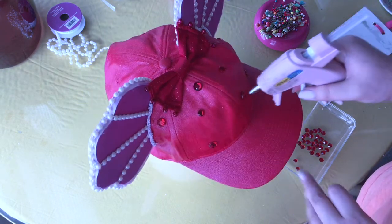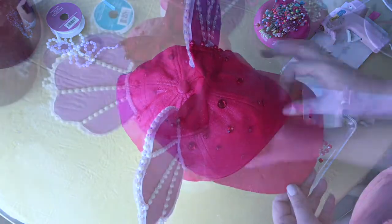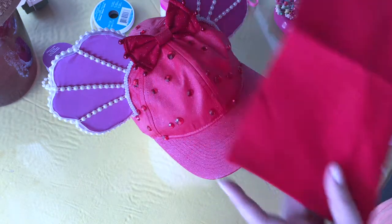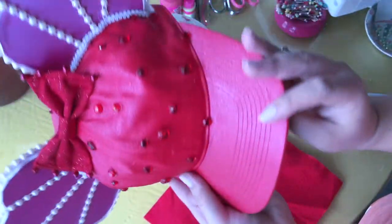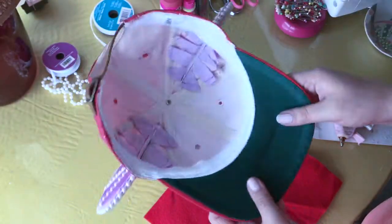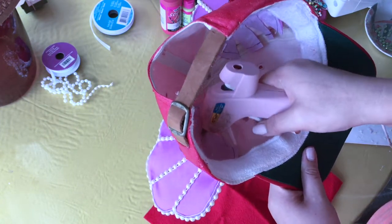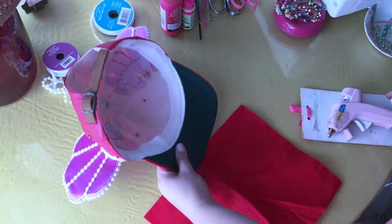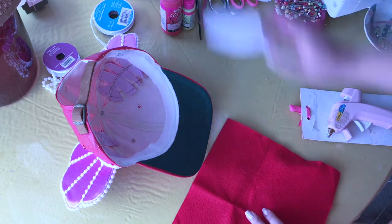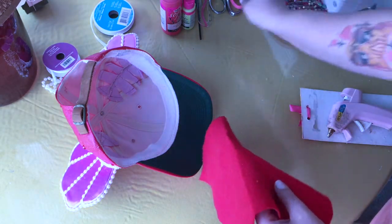Once the rhinestones are placed front and back, I'm moving on to a structural finishing option: some red soft felt attached to the underside, just to protect the work of the ears and the structure beneath. I'm doing a little hot glue finish between the exposed foam core and the fabric just to seal it off. Then I'm cutting the felt into circles and freehanding it — sealing off the hole and the exposed fabric tabs for more structure and to keep everything together.